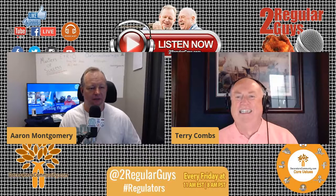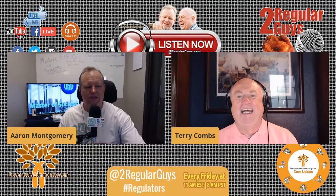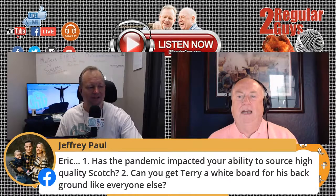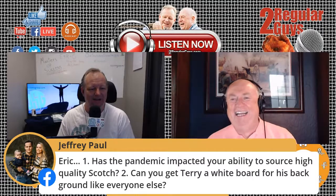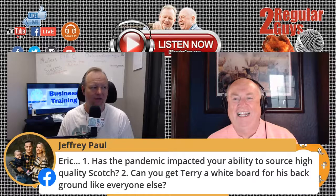We've got a question we're not going to be able to answer, but maybe they can in the comments — Jeffrey says, has the pandemic impacted your ability to source high quality scotch? And the second part: can you get Terry a whiteboard for his background like everybody else? He does have a great 1863 Battle of Gettysburg map back there.